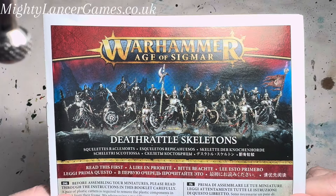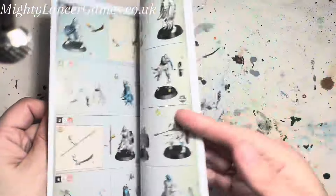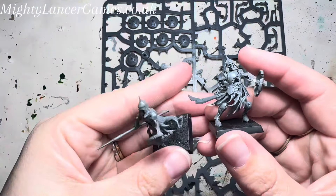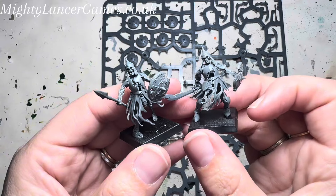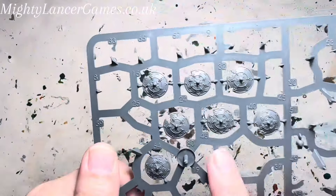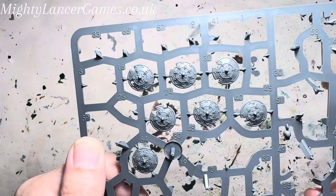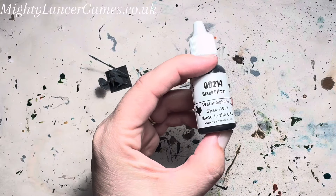Today we're going to build and paint some Warhammer Age of Sigmar Death Rattle Skeletons. The instructions are numbered and have pictures for easy following, and the skeletons look like these once they are built. You can build them without the shields on, as you may find this easier to paint. I have done this with some of mine, and with others I put the shields on and painted them — they do get in the way a little bit.